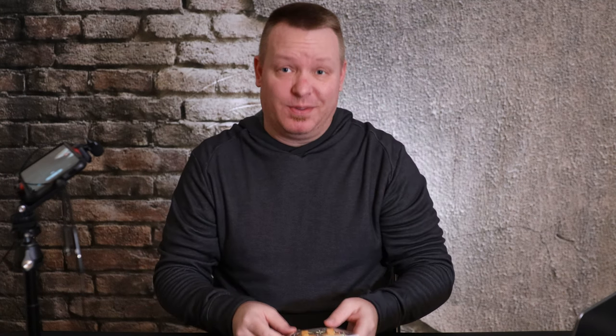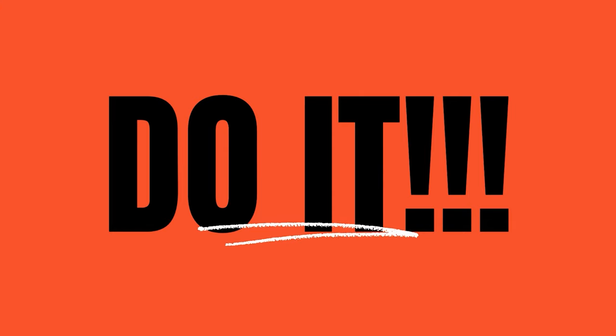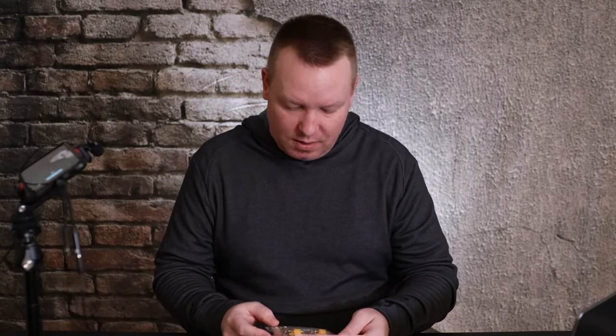My neighbor said he had some mice in his house and I don't think I do, but I want to make sure that I don't. Time to open the package and then I just plan on setting them up a few times and seeing what happens, seeing how good they work.